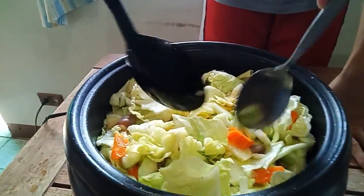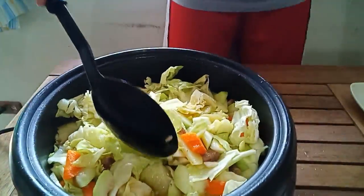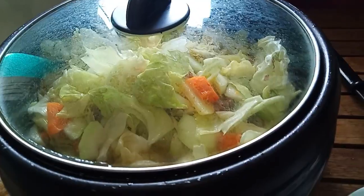And wow, we can see it simmering. Then add a bit of cornstarch.